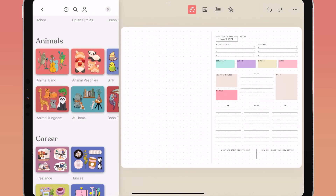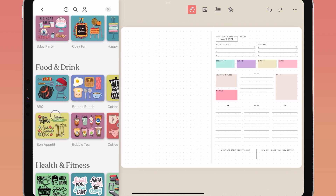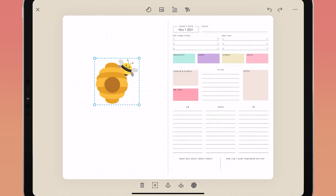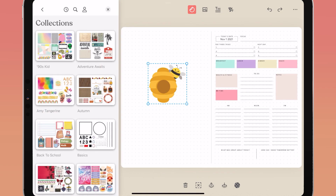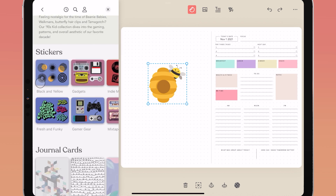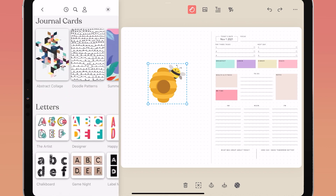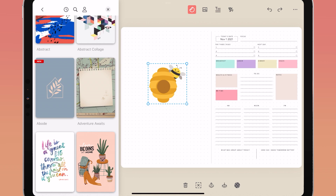The sticker category is an ever-growing collection of stickers you can add into your planner, with themes, styles, and fun ways to express yourself. The collection category includes pre-selected content that fits certain themes or aesthetics — tap on a collection to see what's inside. Each collection contains stickers, journaling cards, lettering, washi, and icons that fit that style perfectly.